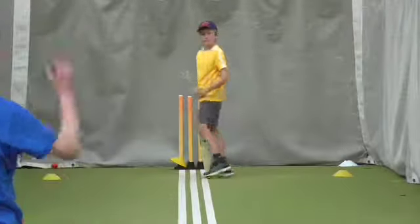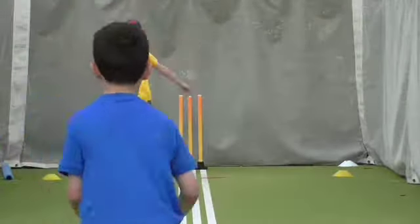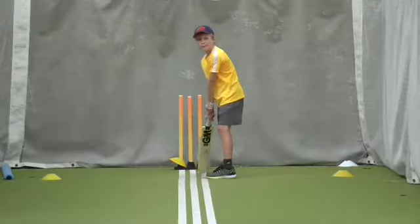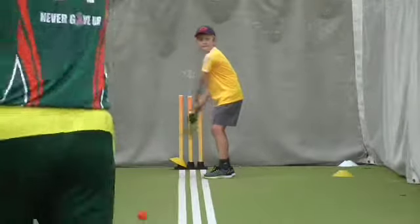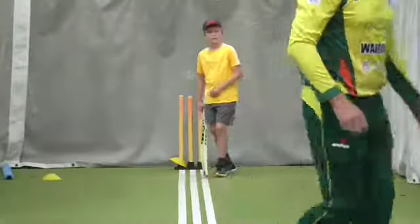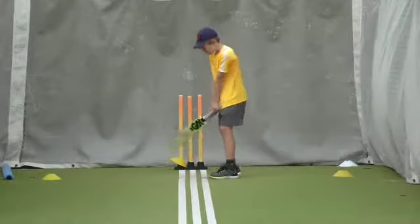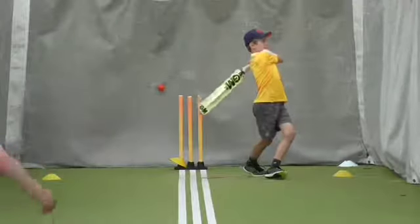Unlucky. Toes well. Good. Head up. Eyes level. Good boy. Lovely stance. Good. Good boy. Good boy. Right ball.